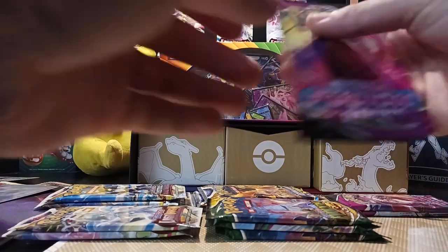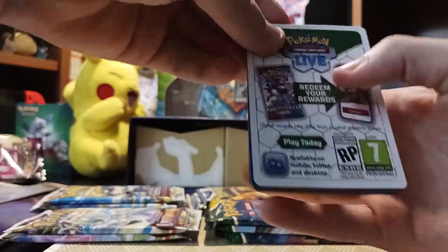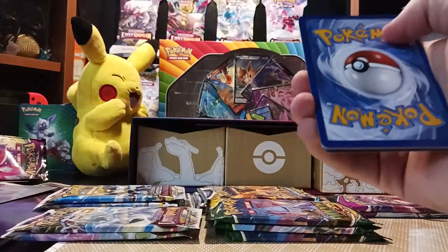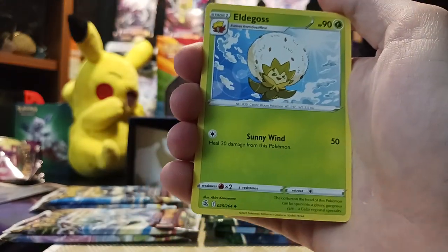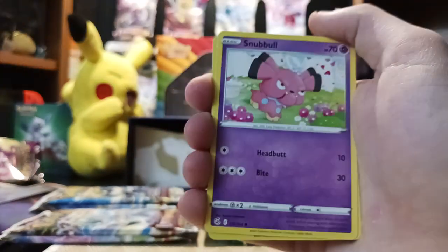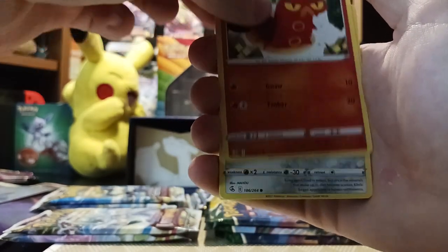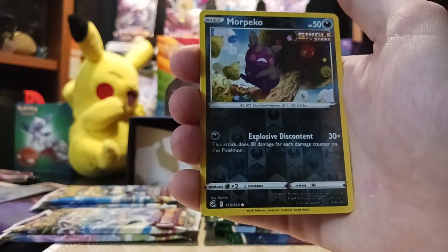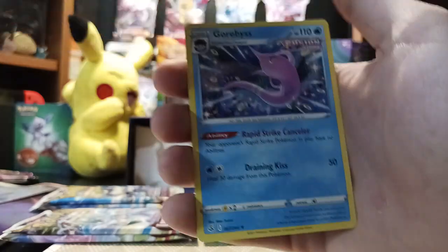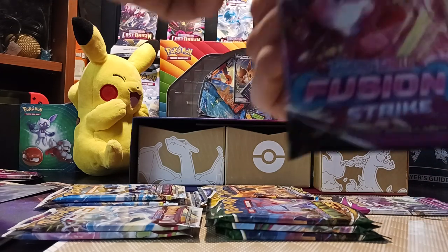That was our first Fusion Strike. These packs are a lot easier to open than all the other packs. We got Steel Energy, Marshtomp, Eldegoss, Palossand, Snubbull, Geodude, Sizzlipede, Clefki, Pansage, Morpeko — I think we got that one in the last pack — and we got Corvis. Pretty cool. The arts on these cards are just really cool too.